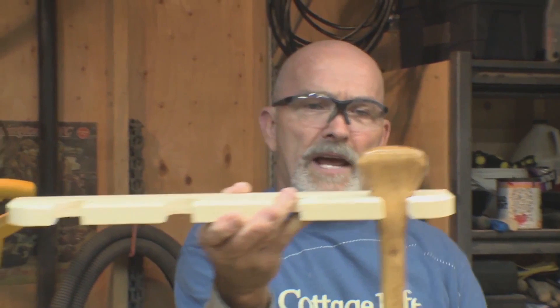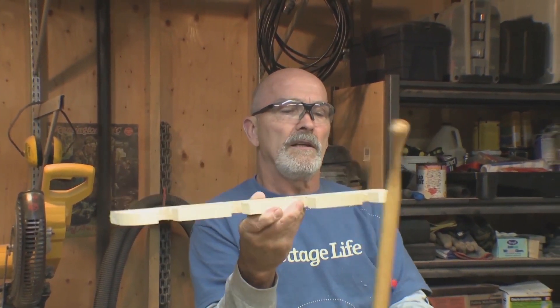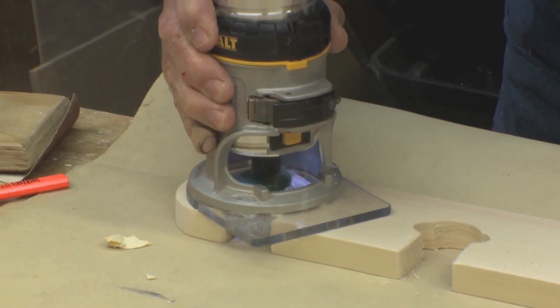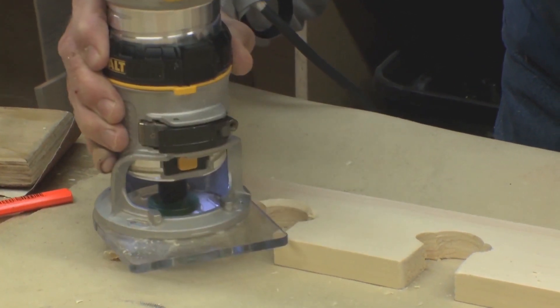You can see how well the paddle's gonna hang in there — can't twist out, and comes out of the slot reasonably quickly. Now all I need to do is give this baby a real good sanding. You don't need to do this, but you can rout an edge to give it a nicer profile. You can see how that pretties it up a lot.